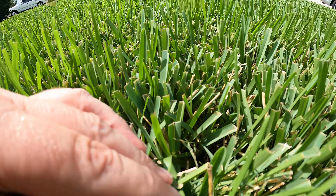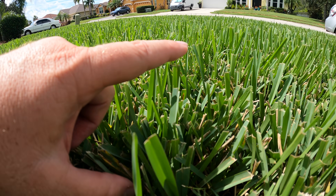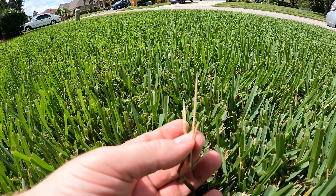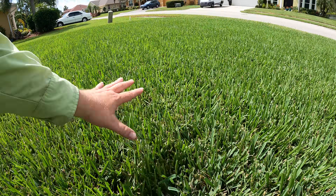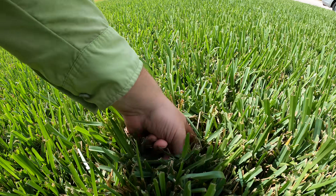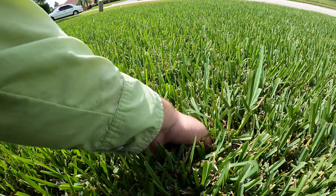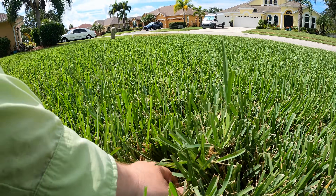So what's going to start happening is a lot of you guys are going to start noticing that some of your grass is growing and some of it is not. You're also going to notice that you're going to start getting a lot of these dead-looking areas and you're going to think you're diseased, but you're not. So we always have to kind of review this every single year because the growth habit of St. Augustine grass is just so different. For those of you who've seen this before, you'll be fine. For the rest of you, let's check this out - let's see why we have some dead stuff, some stuff that's not growing, and then obviously some stuff that is growing.